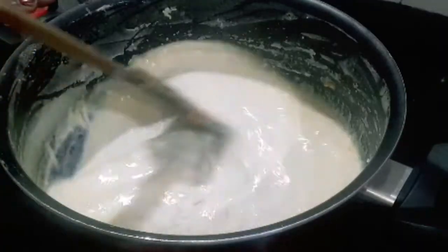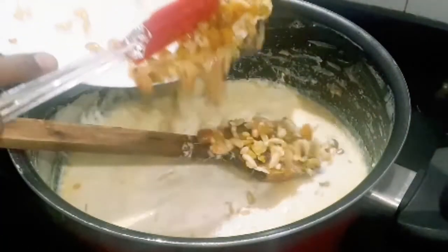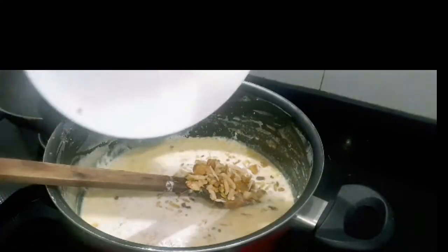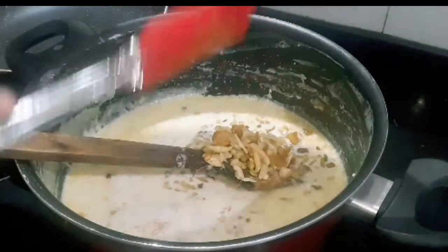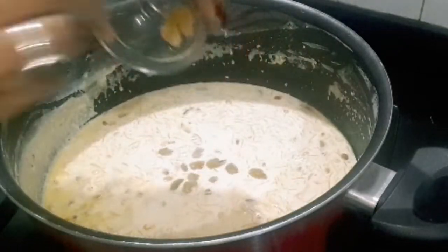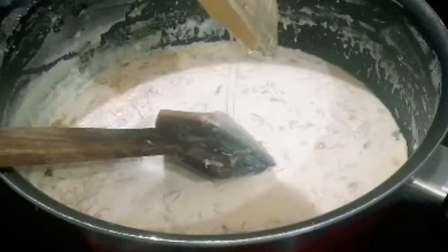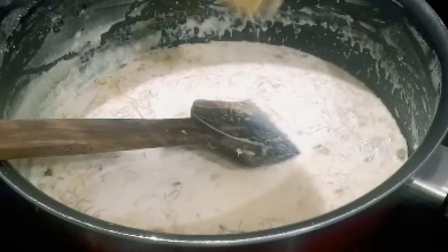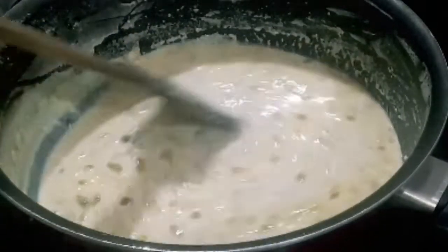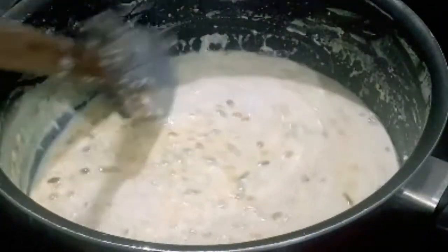I am going to put some oil in the sauce. Now I will put all the dry fruits into the sauce. I have added some oil and now will add milk to the sauce. If you don't have milk, then you can add sugar. I like it a little sweet, so I add a little; you can add as per your taste.